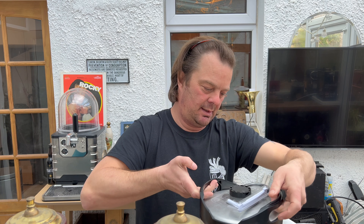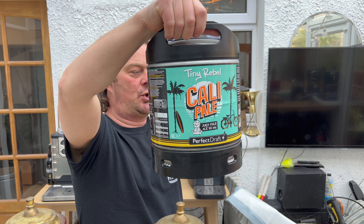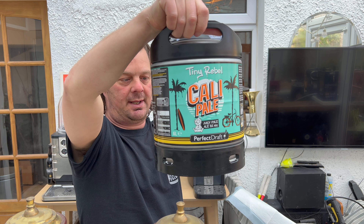It's beer o'clock on Real Ale Craft Beer. Today we've got another keg for the Phillips Perfect Draft machine. I picked up a Tiny Rebel Cali Pale, a juicy pale ale coming in at five percent ABV.